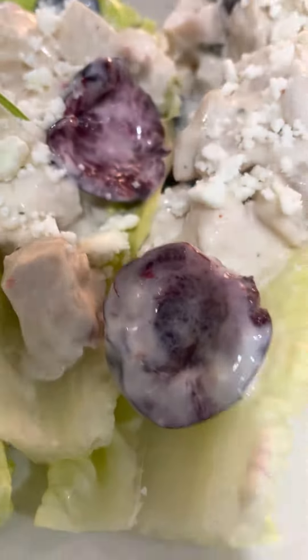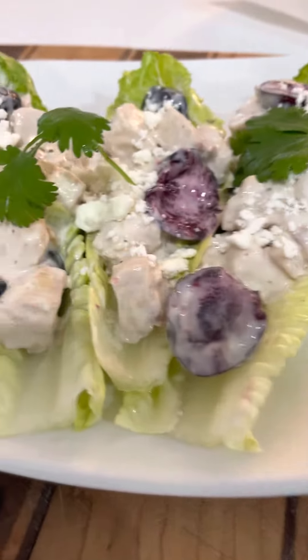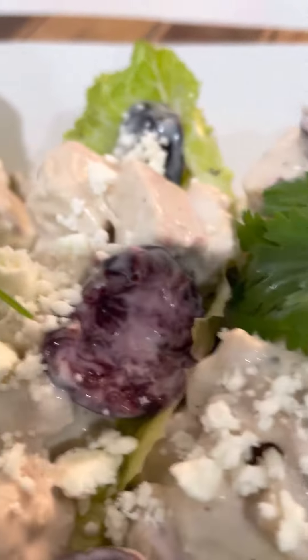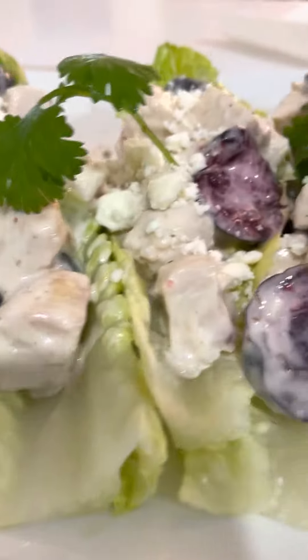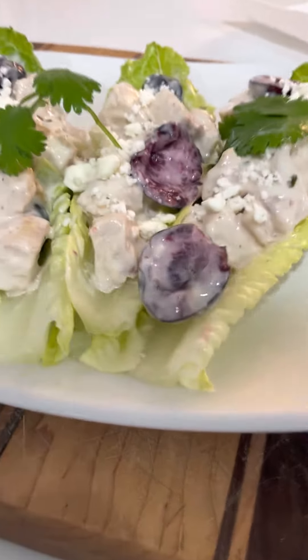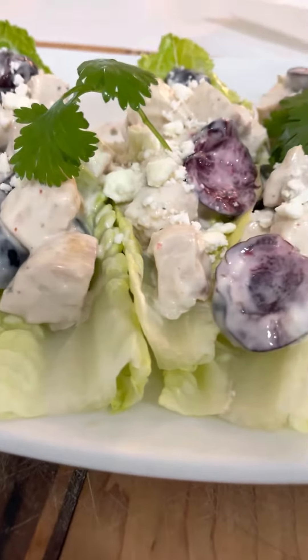Bite your food. And Bo's, with that cherry creamy chicken salad. Bye Bo's. Cherry chicken salad. Boom!